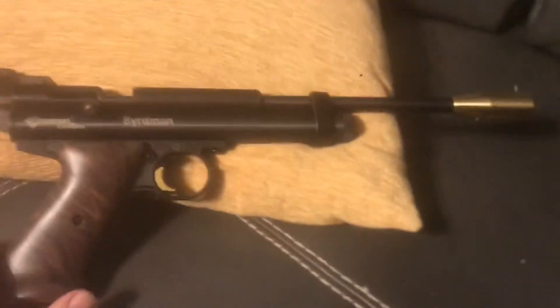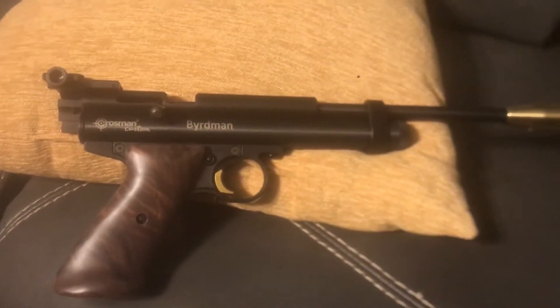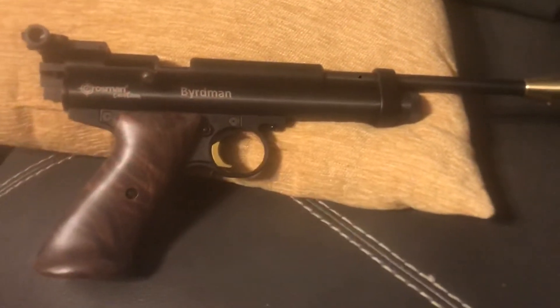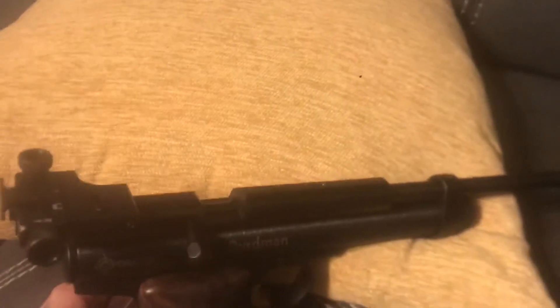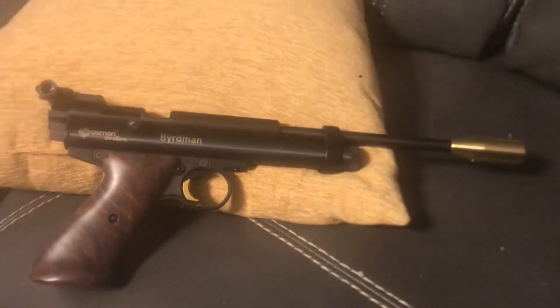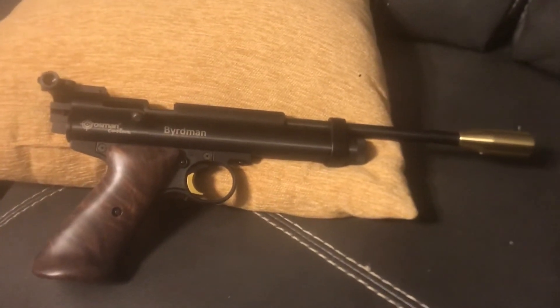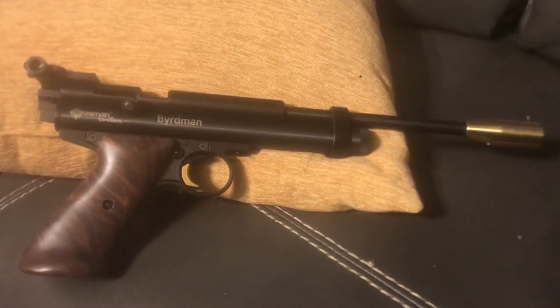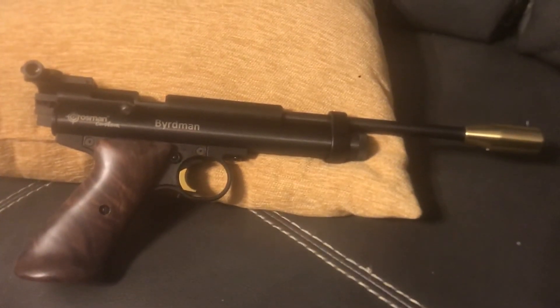There it is, in case you wanted to order one set up just like this — other than whatever you want laser etched on there. It's real clean looking and I'm real happy with it. I'll be doing another review of another custom shop gun here in the next day or two. All right, see ya!